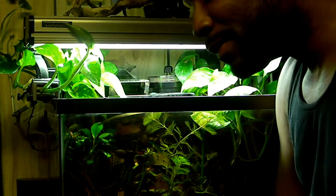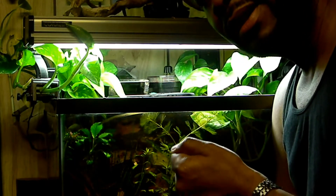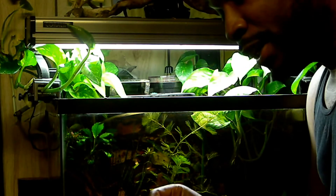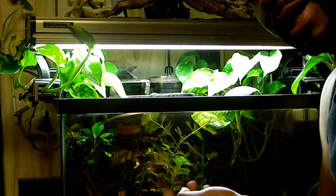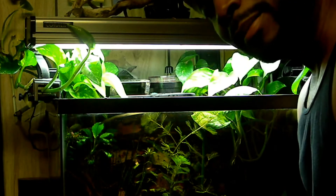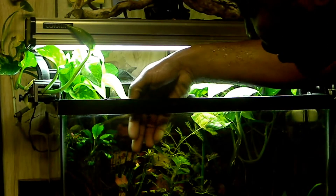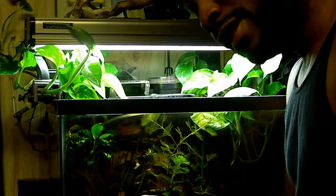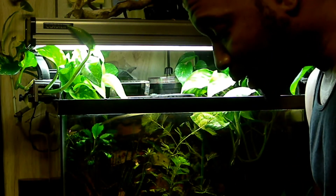I want to give a special shout out to the people on eBay — I believe the name is Jay Byrne underscore T2. He sells a lot of good plants. I bought my original Ludwigia plant from him about a month ago, and as you can see it's a beautiful, healthy plant shipped very quickly. I believe in supporting the people that support me on eBay. So Jay Byrne, thank you very much. Stay tuned for updates — I'll check back in a few weeks to see how the little cutting is doing.